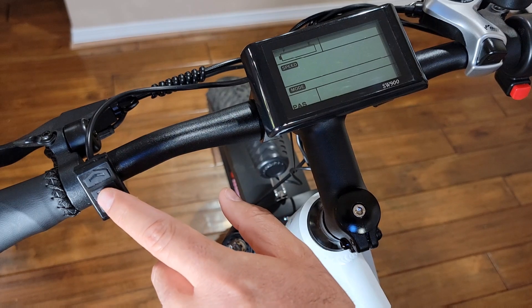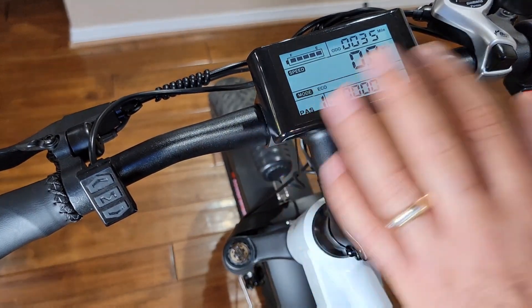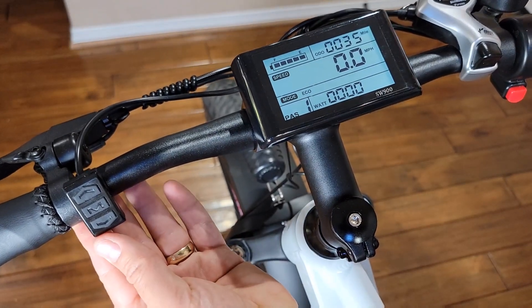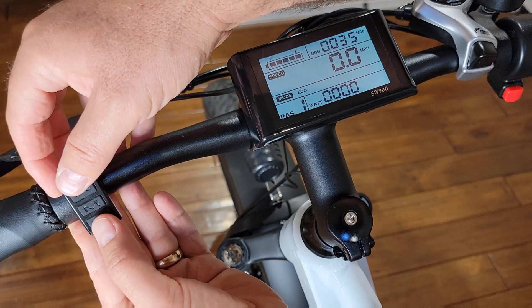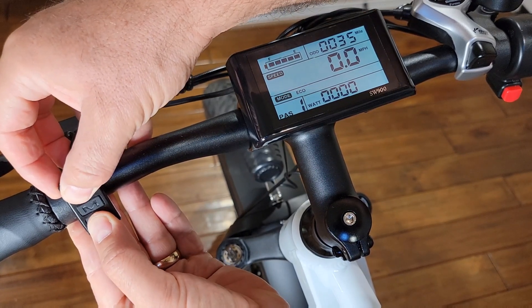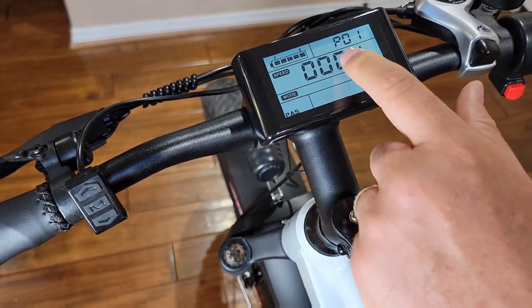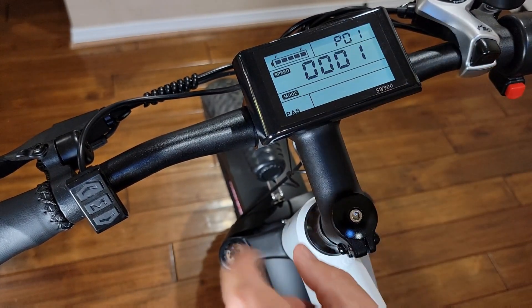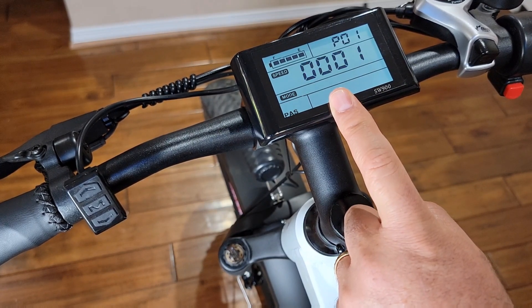To access the settings, press M to start the bicycle. You'll see the monitor turn on. Then hold the up arrow and down arrow together at the same time for a few seconds until you see blinking. You'll then see P01 on the top display — I will list the factory settings at the end of this video.